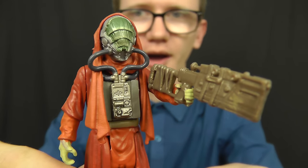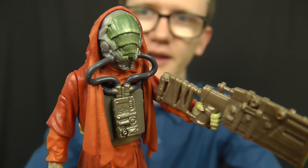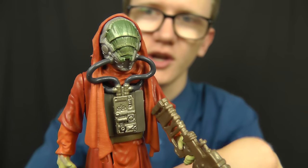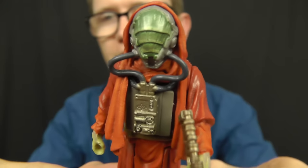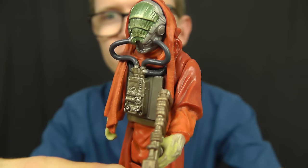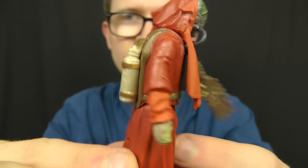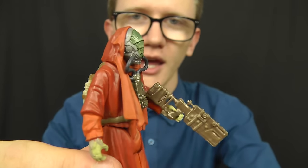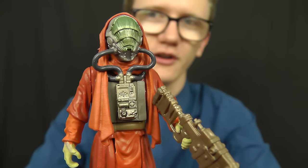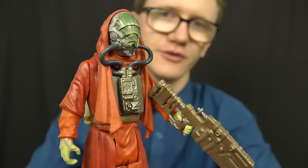Now let's take a look at the figure itself — this guy is phenomenal. He's got a very bug-like look to him. Love the detail in the faceplate or helmet. There's great textured detail printed on the helmet itself, with some tubes leading down to really intricate-looking chest apparatus. Around the back of the figure we have some oxygen tanks as well. Like Darth Vader and many other characters in the Star Wars universe, it appears Sarco Plank has some respiratory problems.